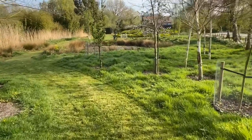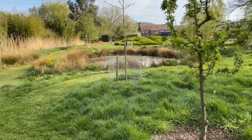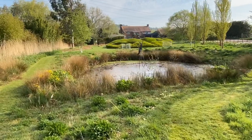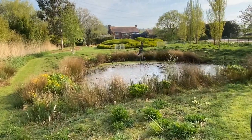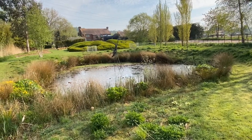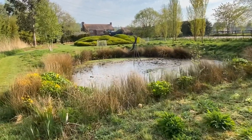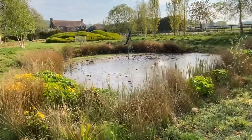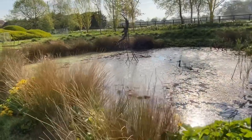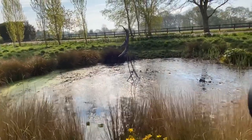Walking now towards the wildlife pond — again, imagine this before: it was just flat mown grass. When we first arrived the lakes were fishing lakes with a lot of fish, and the tadpoles didn't really stand a chance. The frog spawn and all the tadpoles used to get eaten very quickly, so we put in this little wildlife pond to help the newts and toads have somewhere to breed away from the fish. It's been very successful — we get a lot of tadpoles in here, and there's a sculpture of two diving otters as well.